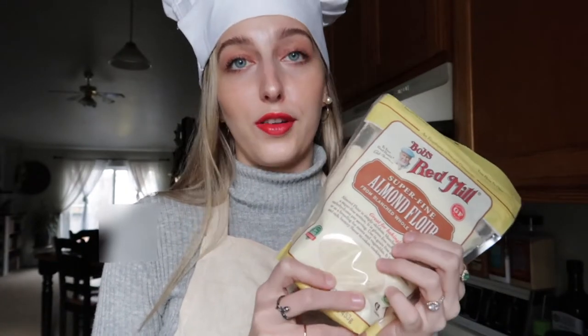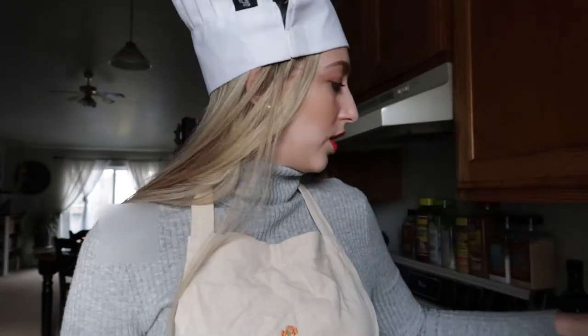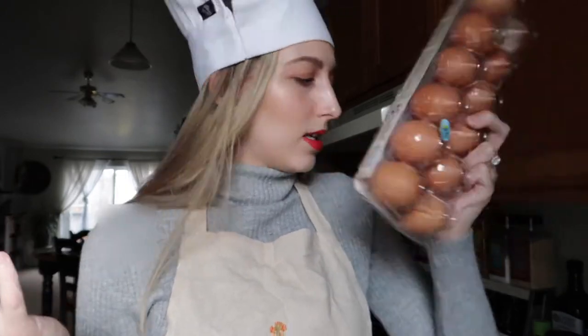Let me show you the ingredients. You're gonna need almond flour, powdered sugar — also called confectioner's sugar, they're the same thing — granulated sugar, and egg whites.